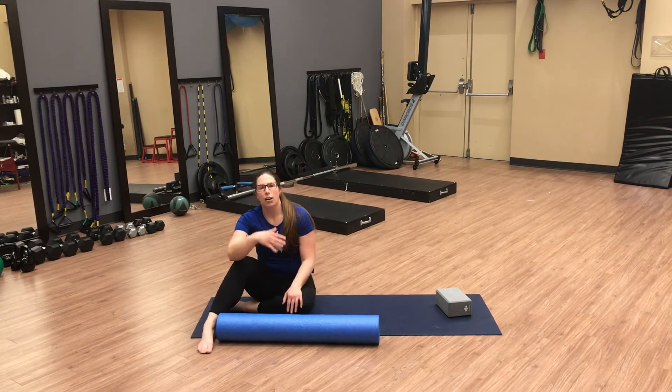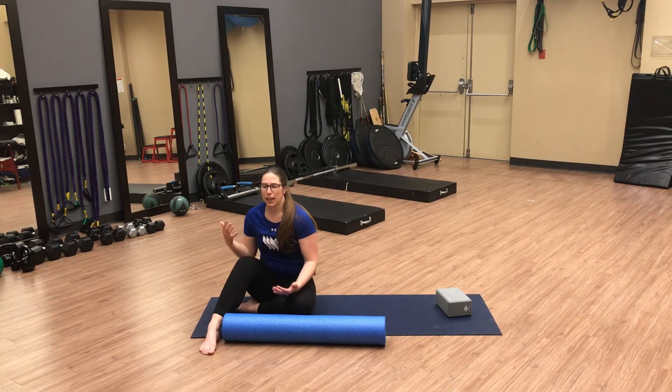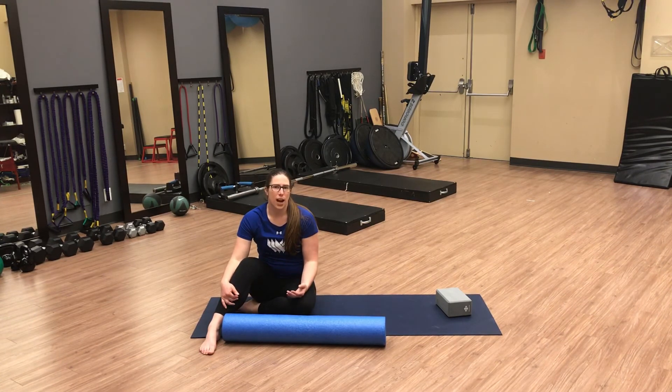Give that a go — obviously we want to do it on both sides. You might find that you're more limited or restricted rotating to one side, which is pretty normal especially if you've played any kind of rotational sport. What you can do is spend a little bit more time on the more restricted side — double the reps or double the amount of time rotating to that side to see if you can balance it out and open it up.